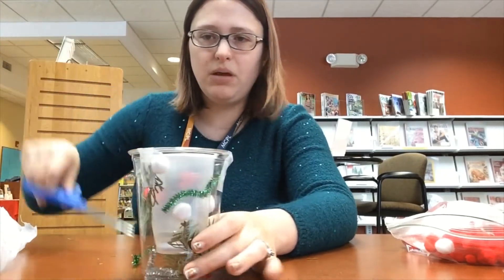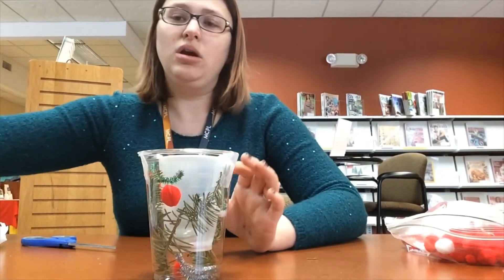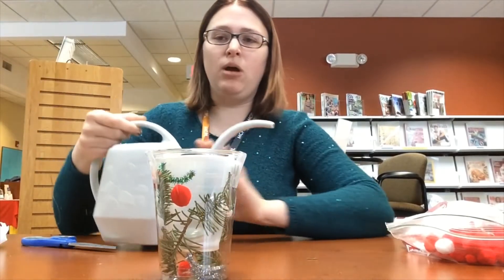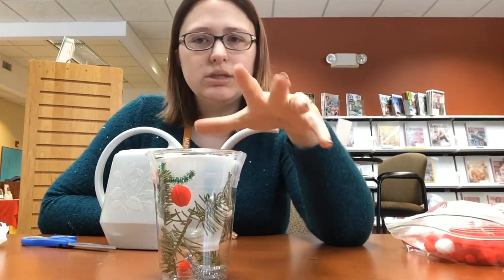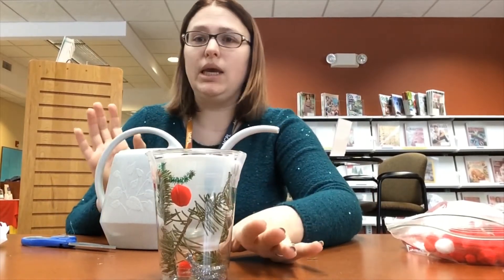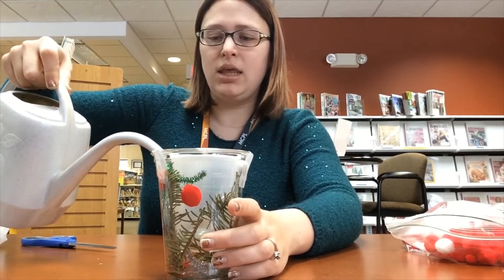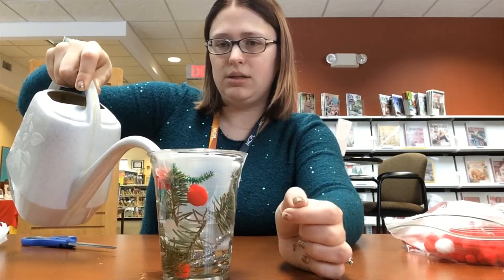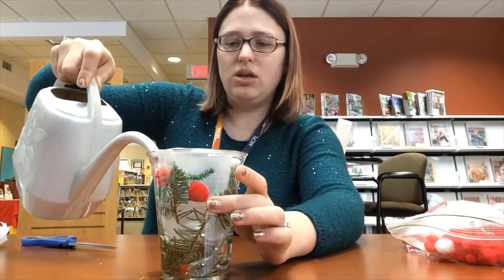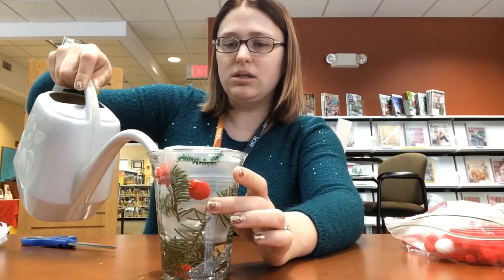Once you have things where you want them, you're going to add water. I have a watering can here — you can also use a faucet, but you want to fill it up as high as you can, as close to the top as possible, without it spilling when you take it to the freezer. Just pour it in carefully and try not to get any in the inside cup. You can also add food coloring to the water if you want.